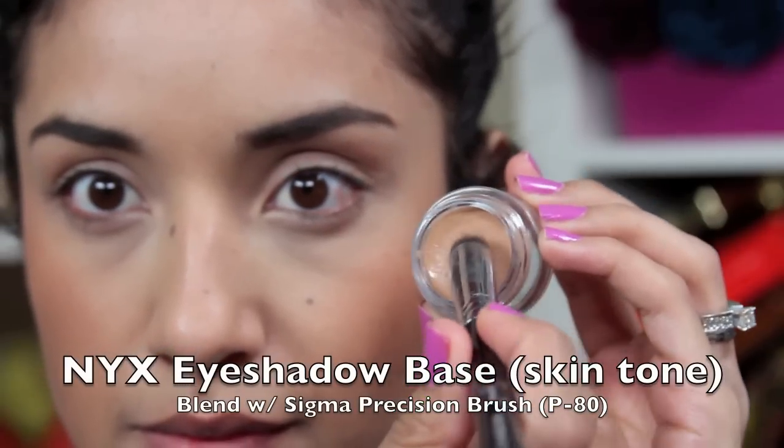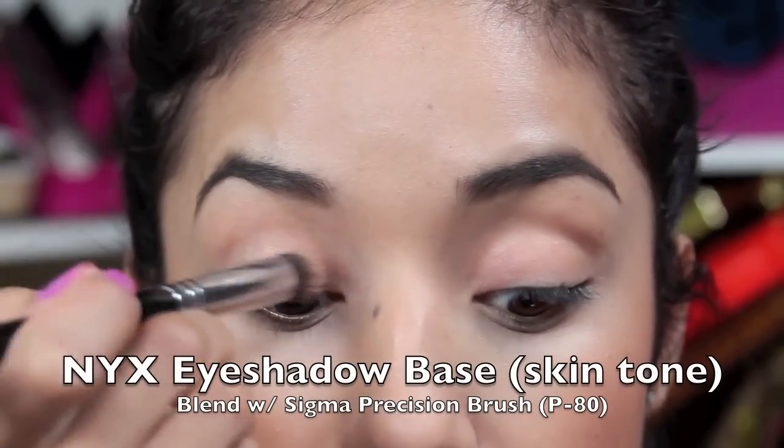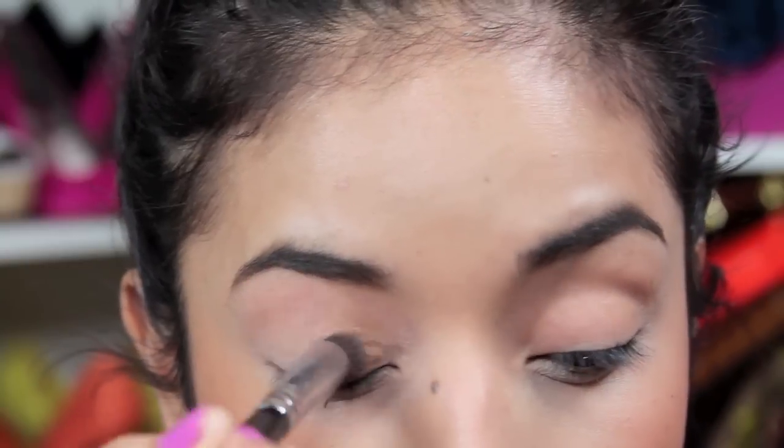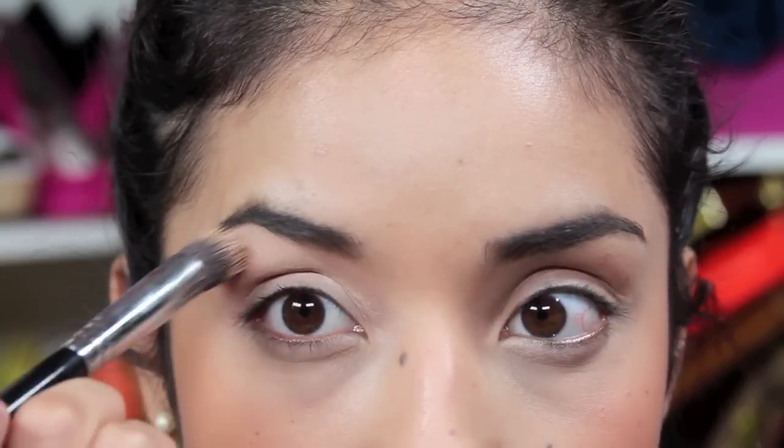Now to start with the eyes I'm going to take a skin tone eye primer, and I'm using this flat top precision brush by Sigma, which is my favorite one to blend out any kind of primer.